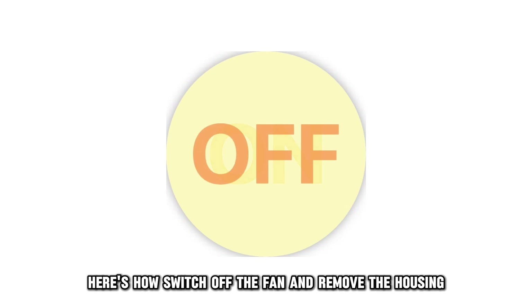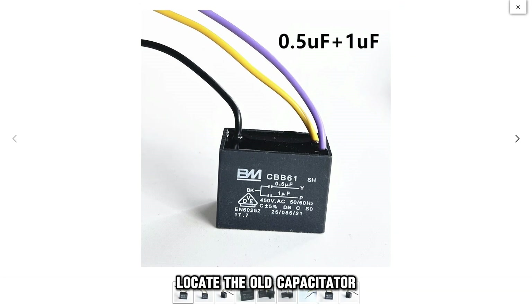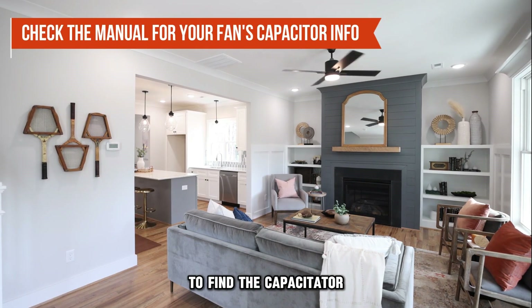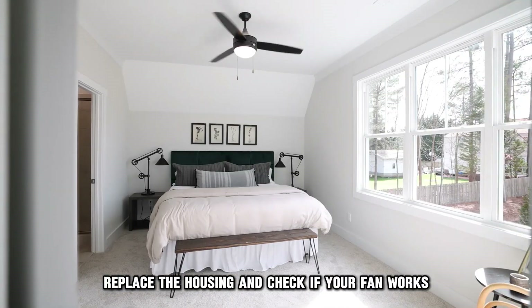If the capacitor is damaged, you'll have to replace it. Here's how: switch off the fan and remove the housing. Locate the old capacitor, remove it, and replace it with a new one. You'll have to consult your fan's manual to find the capacitor. Replace the housing and check if your fan works.